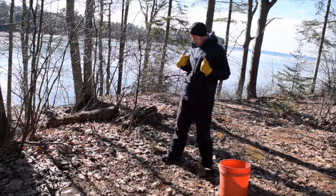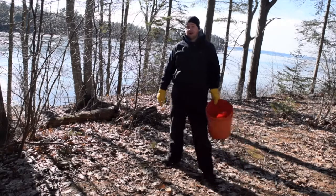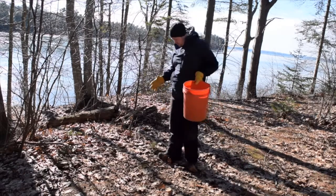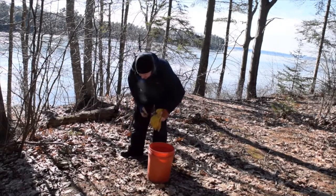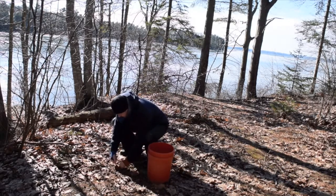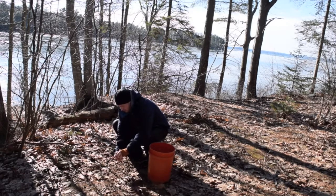How do I harvest the acorns? I get a five-gallon bucket and just go around and pick up the acorns. I'm going to take my gloves off because it's easier without the gloves, and I'm just going to go around picking up the acorns that are good.